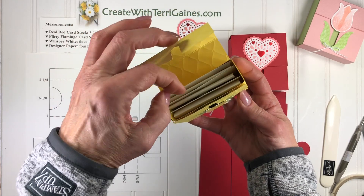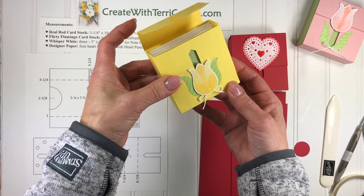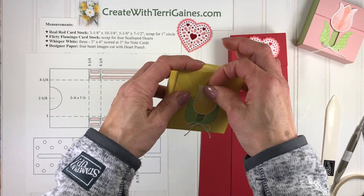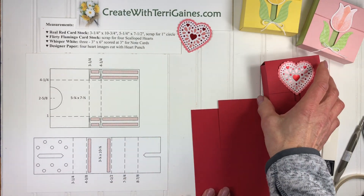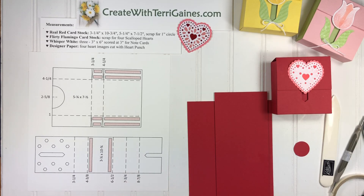The little tulip slides down and these little note cards have the tulip design, so I have some assembly tips for this. This was inspiration from a YouTube video that I watched. In the comments section I'll have a direct link to the YouTube video that inspired me to make this box.